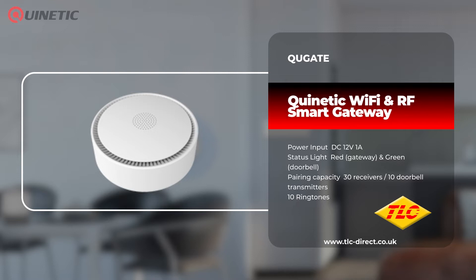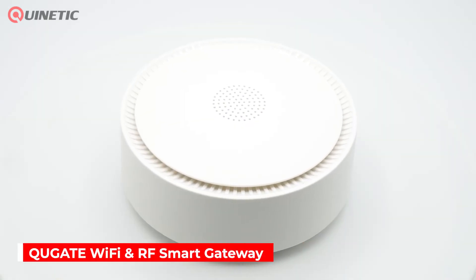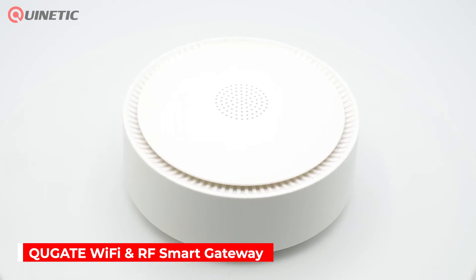Our Kinetic range of products can help eliminate the need for complex cable runs and make installation not only easier but cheaper too. In today's video we're going to be taking a look at the QU-Gate Wi-Fi Smart Gateway that works as a management centre to Kinetic RF receivers, switches,